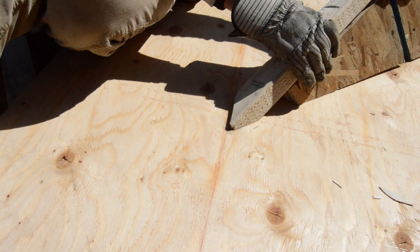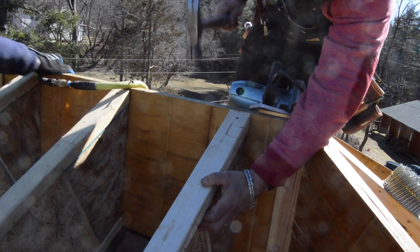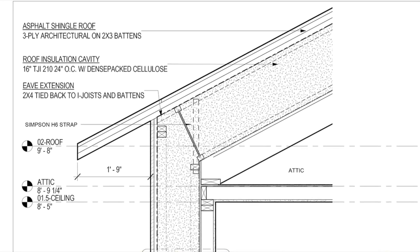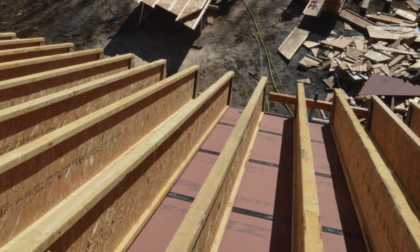Then they put it on the line and nail it. This over-roof adds an extra 16 inches for cellulose insulation.